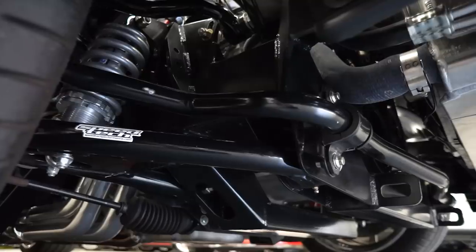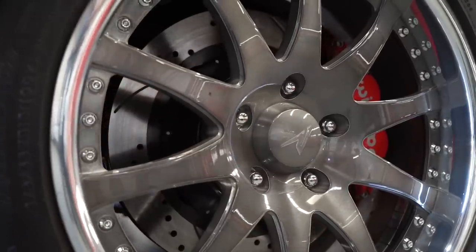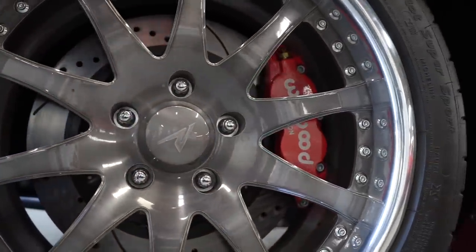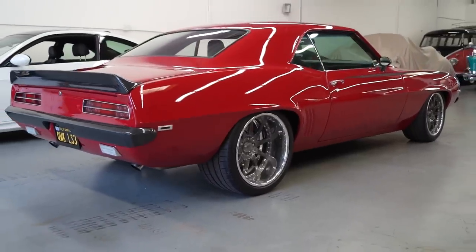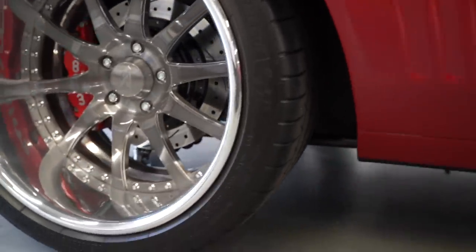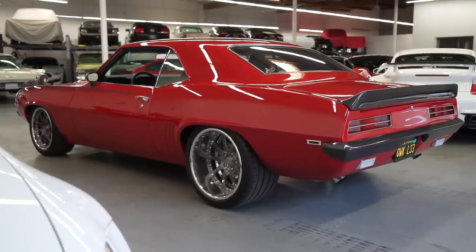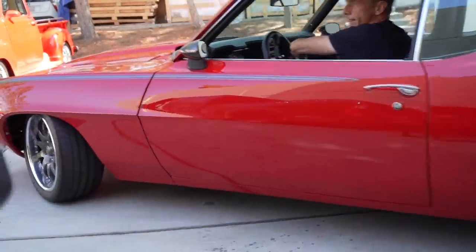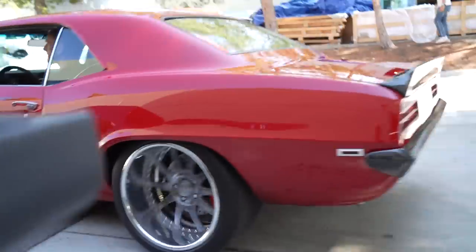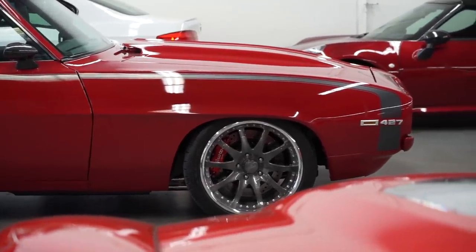Suspension is Speedtech, running Wilwood discs all around. Your wheels stand out to me — what are these? Those are Rushforth Rated X. Good dish — the dish on the rear is so bitching. It's only a 325 tire on a 19x12 rim. I could easily fit a 345, but we're playing safe with the 325. 275s up front on an 18x10. Brakes are about a 13.5-inch rotor, so pretty healthy.